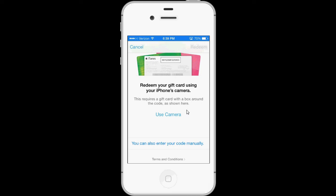Hi, today I'd like to show you a new feature in iOS 7: redeeming your iTunes gift cards with your iPhone or iPad's camera. To do this, you go into the iTunes Store, then go down to Redeem, and you'll get this screen.